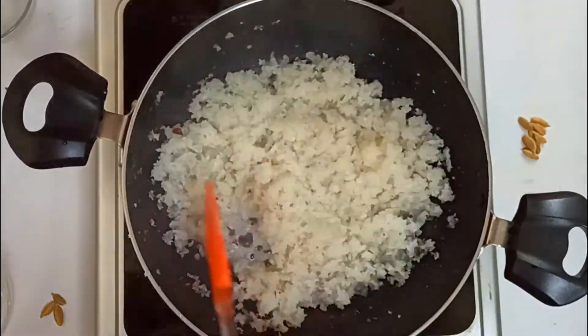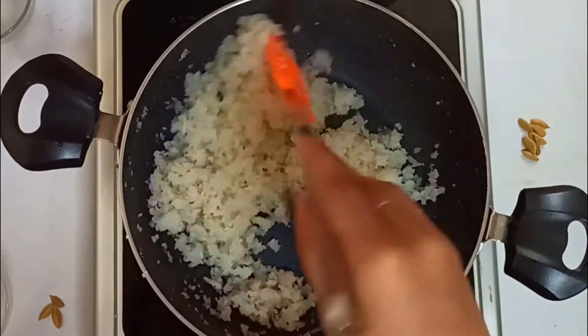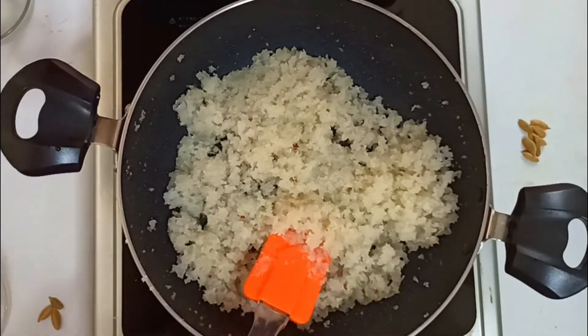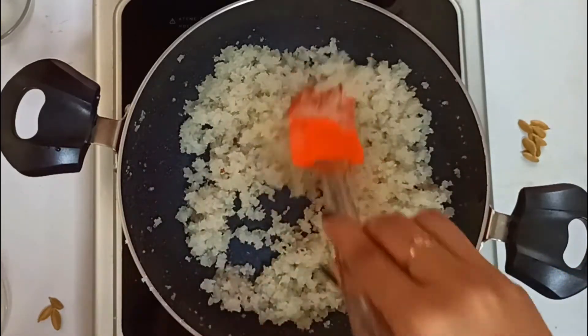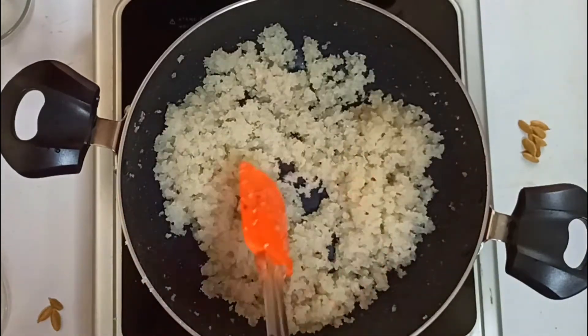Keep stirring it. After a while, add half a teaspoon of cardamom powder. You can also use crushed cardamom. Mix all of this as well. We will turn off the heat when 80% of the moisture has evaporated.